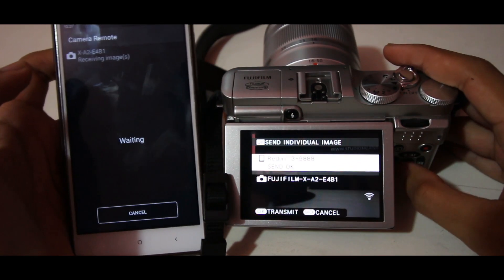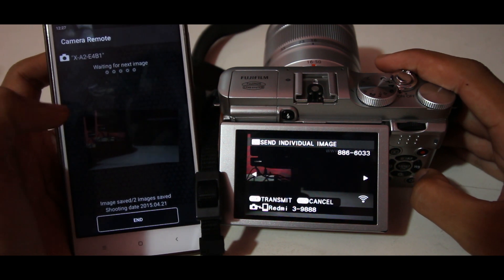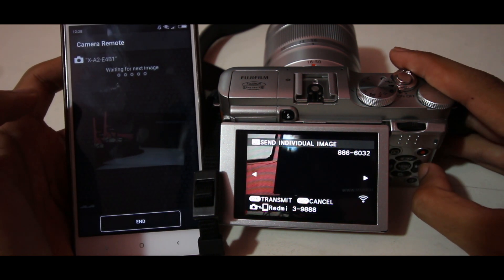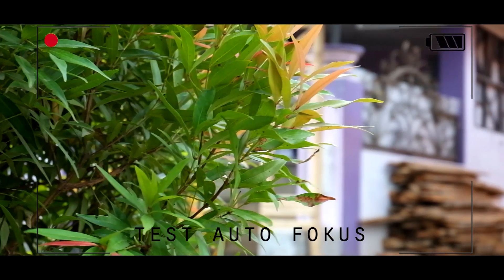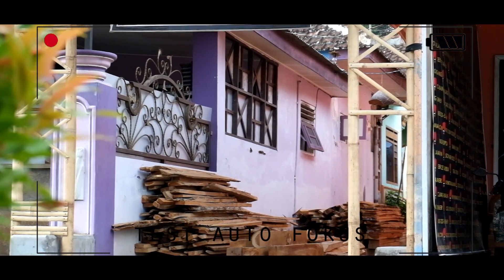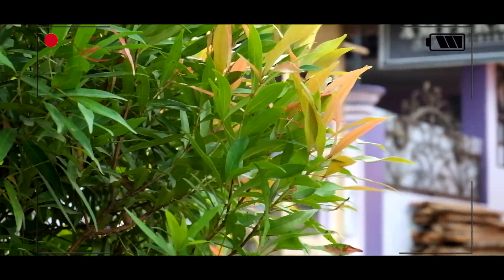Remote control untuk Fujifilm X-A2 hanya bisa transfer foto, jadi tinggal klik ini saja. Di kamera terdapat notifikasi seperti ini — kalian pilih OK Transmit. Gambar otomatis langsung terkirim ke smartphone kalian. Kalian tinggal pilih mana yang ingin dikirim, setelah itu tinggal klik OK dan foto akan terkirim.